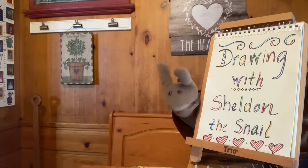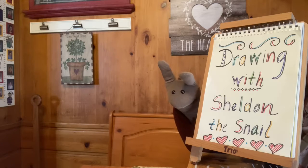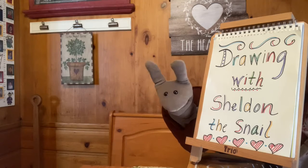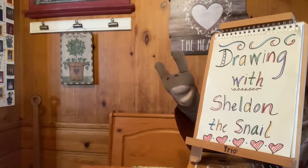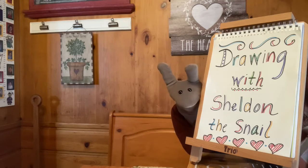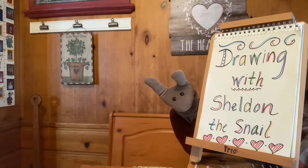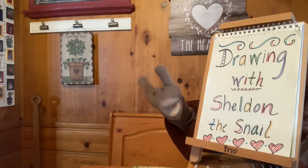Thanks for singing along, everybody. You know, I was just thinking today how much I love fall. Do you love fall? Would you like to know why I love fall so much? Well, it's because I love to play in the leaves. Do you like to play in the leaves too? I bet you might be able to guess what we're drawing today — I just gave you a big clue. So let's let Miss G know we're ready to draw. Miss G, where are you?